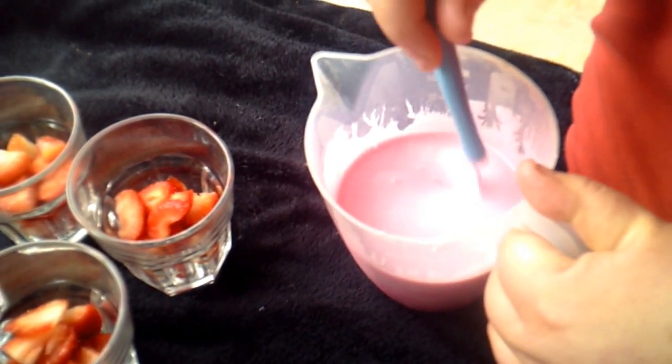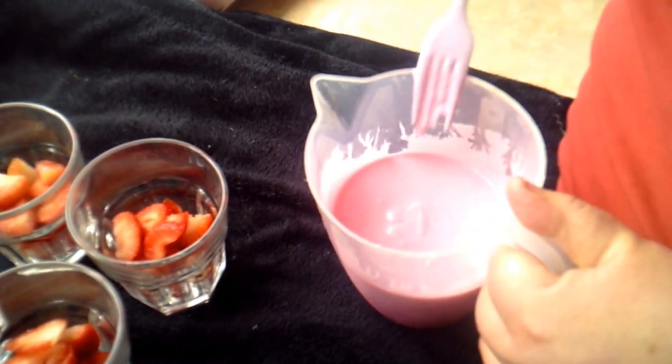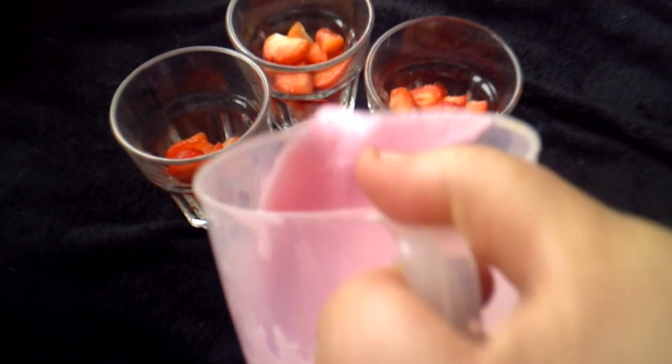I did forget to add that if you don't want to use natural yoghurt you can use low fat fromage frais or quark — it's entirely up to you. I've used the low fat natural yoghurt. So now what we're going to do is just top these glasses up like so.